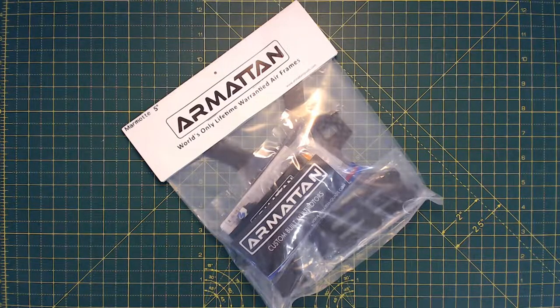Hello, ladies and gentlemen, welcome back to FPV XP. So I did it. I pulled the trigger, got myself an arm.